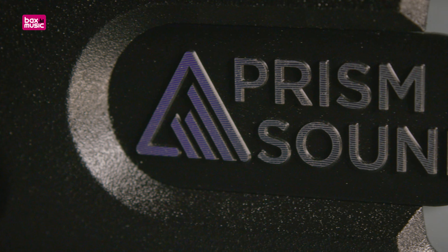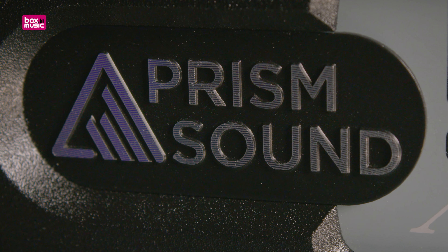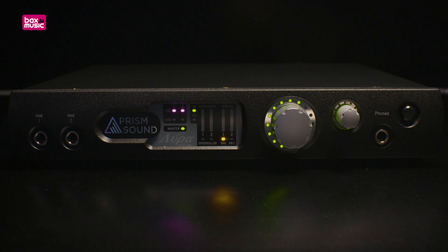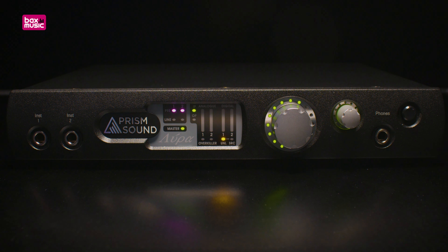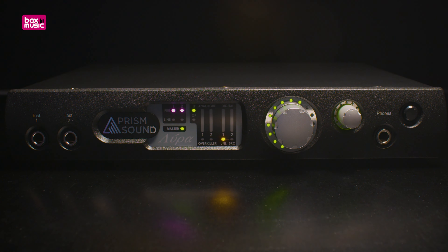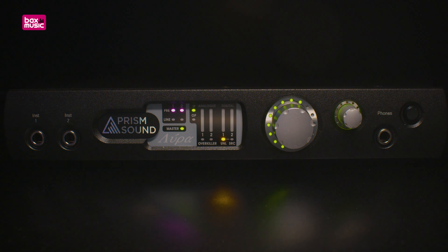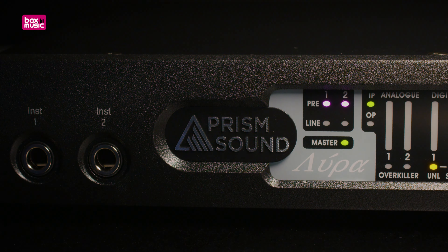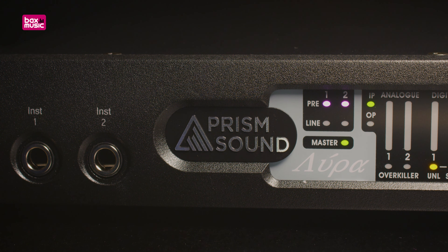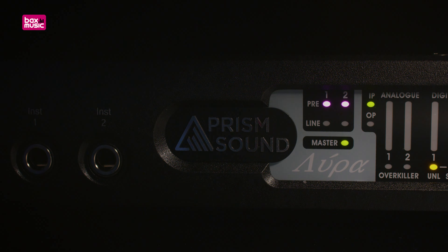If you want to take a deeper dive into these settings and gain access to the extensive routing capabilities, you can do so by installing the Lyra software. At the top of the panel, we find all the global settings, like sample rate and meter behavior, and you can also save your own settings. Below the global controls, we find a number of tabs — one for the inputs and one for the outputs. Every set of outputs also has its own mixer page, where you can make an independent mix for that output.